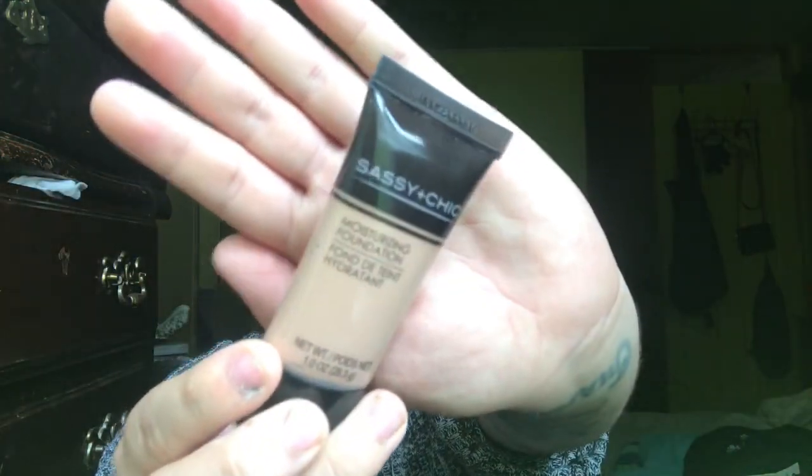Next is this moisturizing foundation from the brand Sassy Chic. It comes in four shades and I grabbed 'dark' by accident — I thought I grabbed medium. It looks a little orange-ish on the swatch, so I'm going to test it.